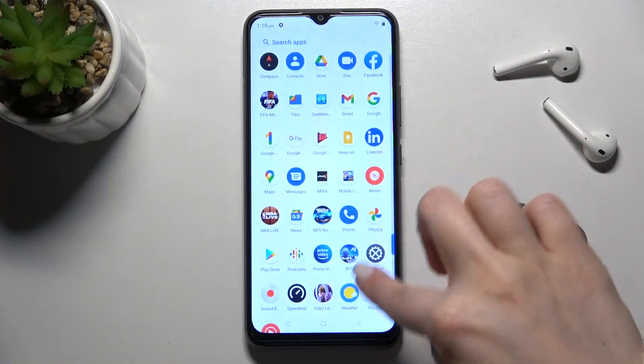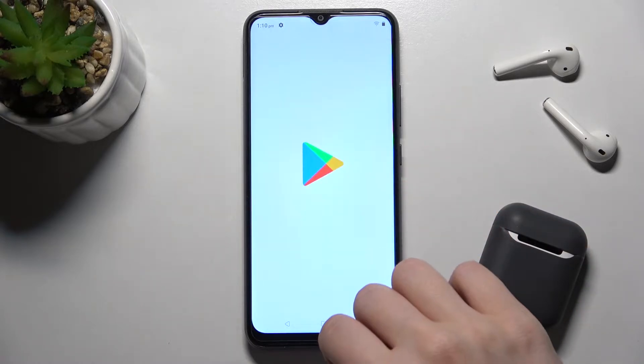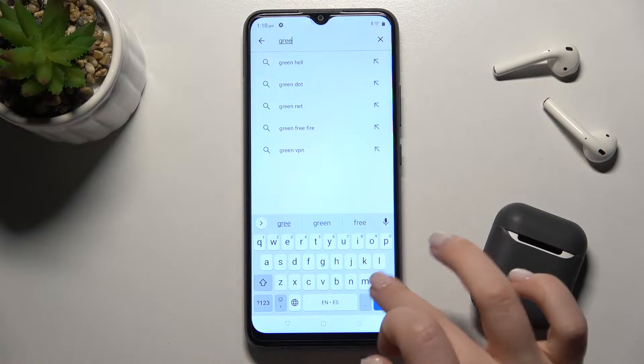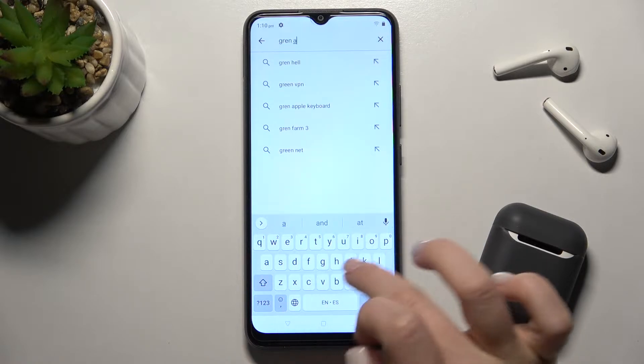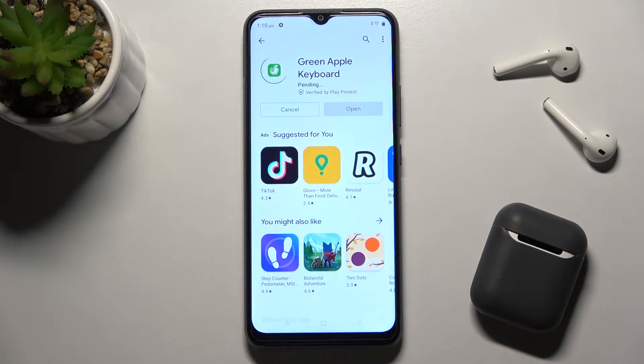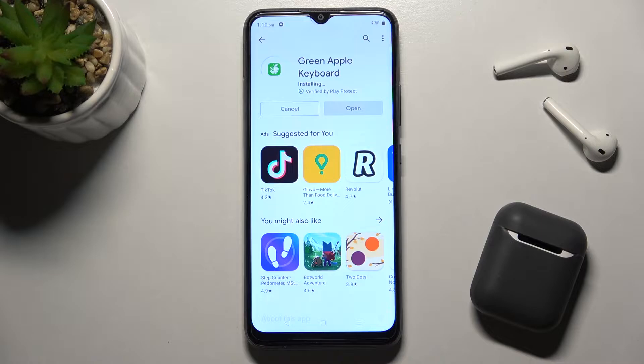First, you should go to the Play Store and in the search bar type 'Green Apple Keyboard'. Now we have to get this application, so tap install and wait a few seconds while the application is installing on your device.